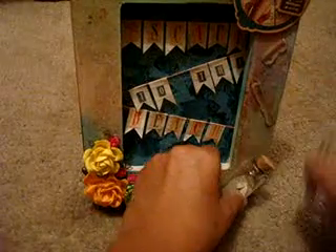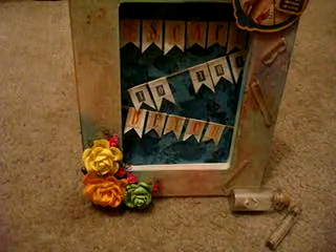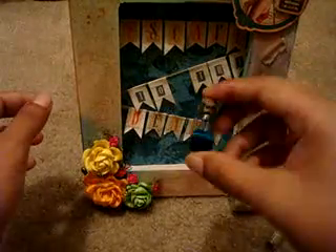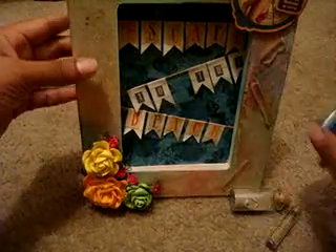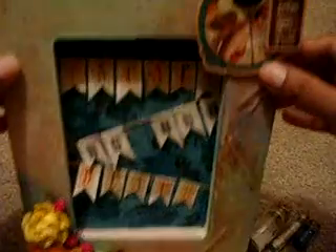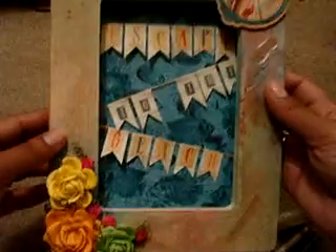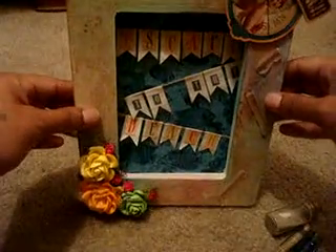This goes right here, and then this one goes right here. Here goes the blue water — it goes right there. I'm going to hot glue them back on. This right here says 'beach.' It's a little tag and it has a vintage lady, and it says 'Escape to the Beach.' And then it has three pretty roses. I love it, it's beautiful.